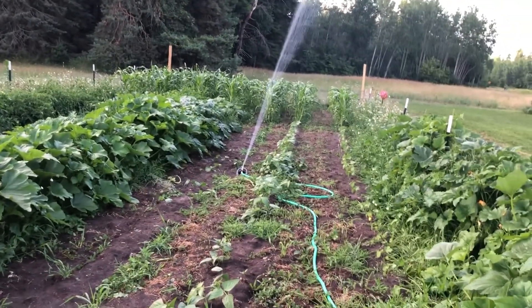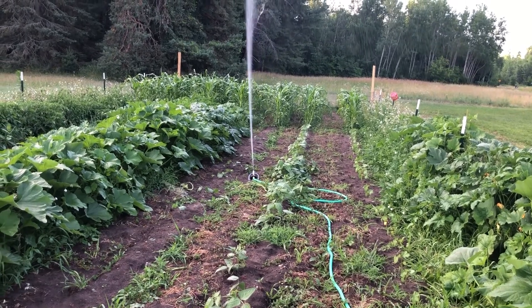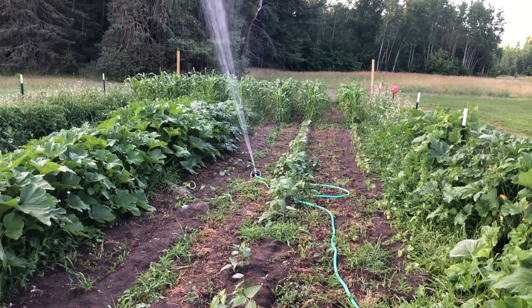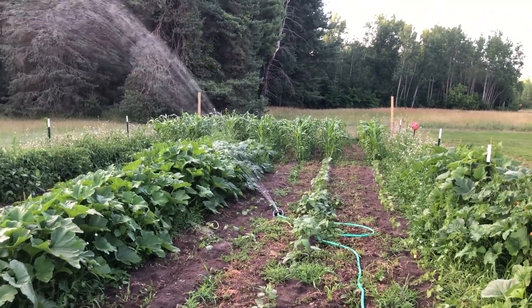We'll see about that — I highly doubt that's going to happen. So I'm going to try rearranging my sprinkler to see if I can get the corn a little bit of water. Have a good one.